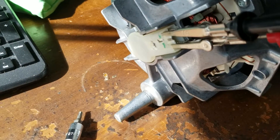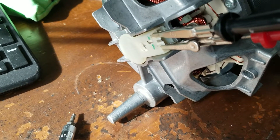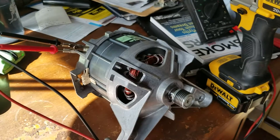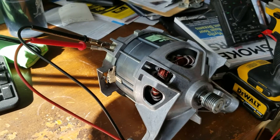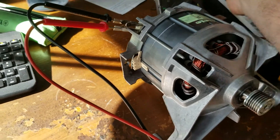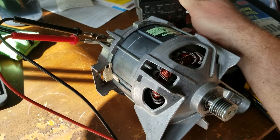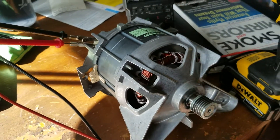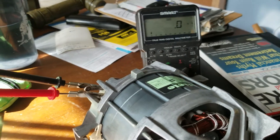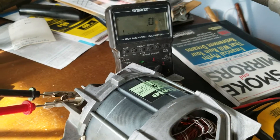I've got my voltmeter over here, and I'm going to get a drill and attach it to drive the armature in circles. It's a really old voltmeter — I got it from Radio Shack, probably back in the 70s — but it still works really well.